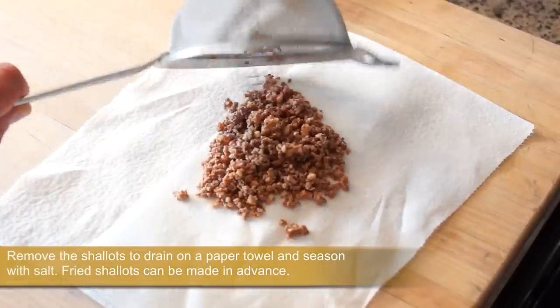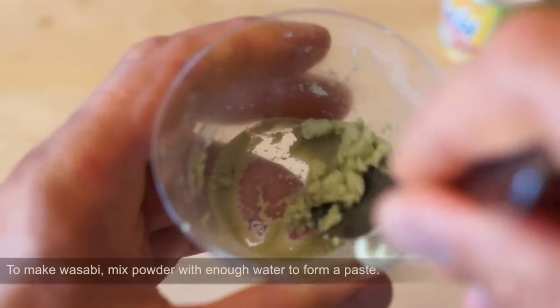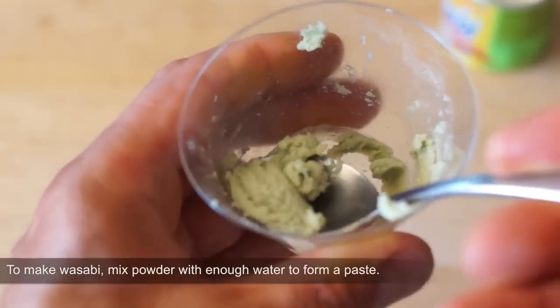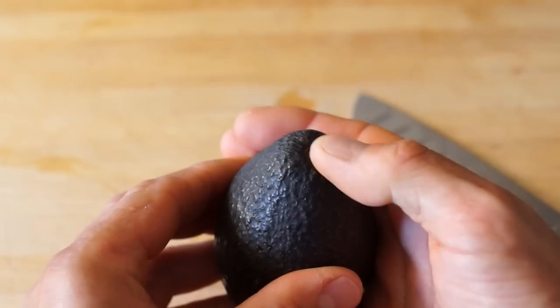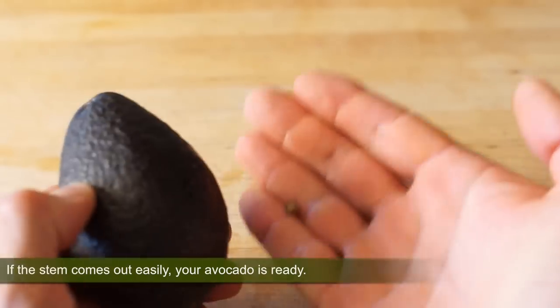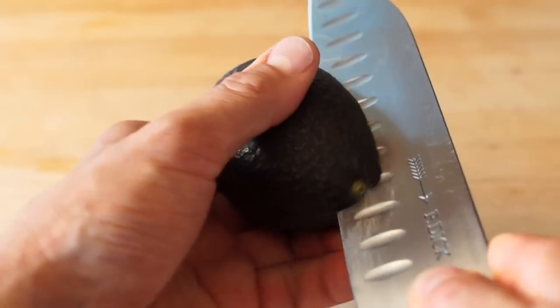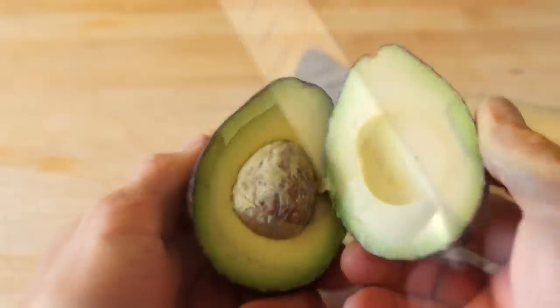To make the wasabi, just mix powder with enough water to form a paste. A ripe avocado is relatively firm but will yield to gentle pressure when squeezed gently — like your memory foam pillow. Cut, peel and dice the avocado.